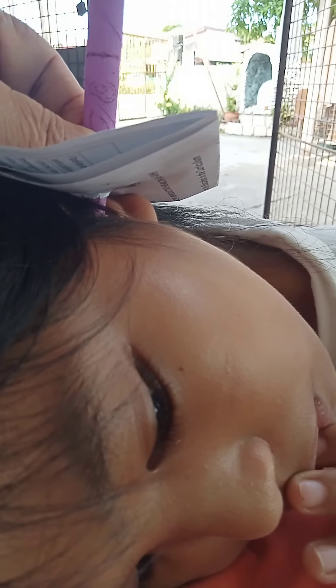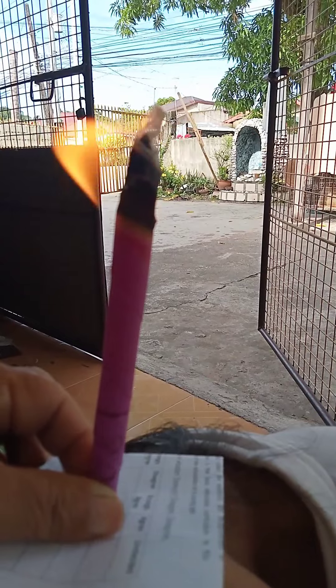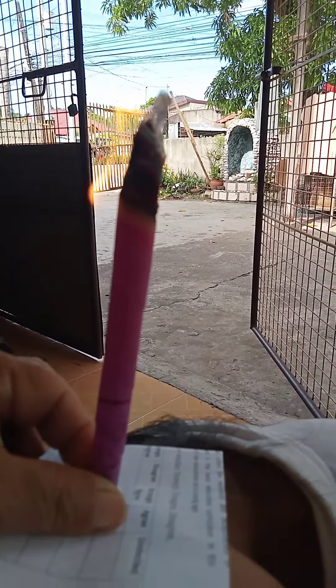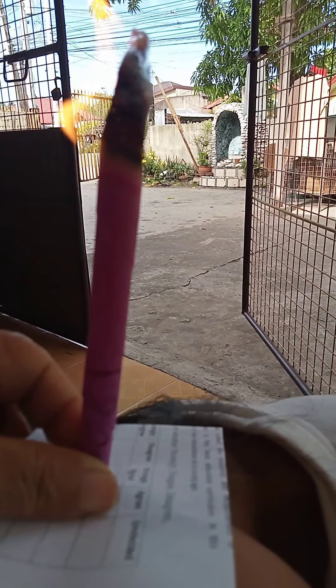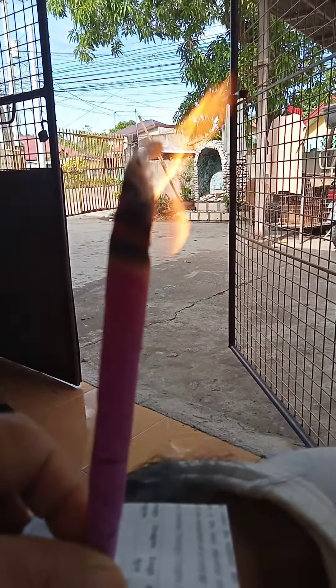May Nararamdaman ka na pa? Parang Hinihiko Medyo. Pag umabot na dun sa line na yon, pwede na. Lapit na. (Translation: Do you feel it already? Like a slight hiccup. When it reaches that line, it's ready. Almost there.)